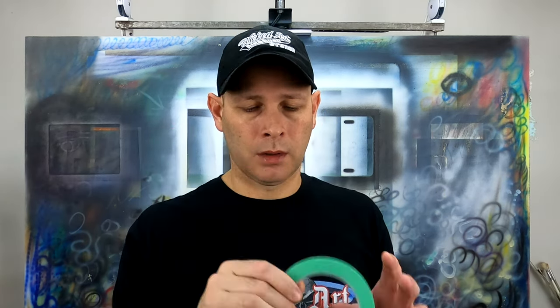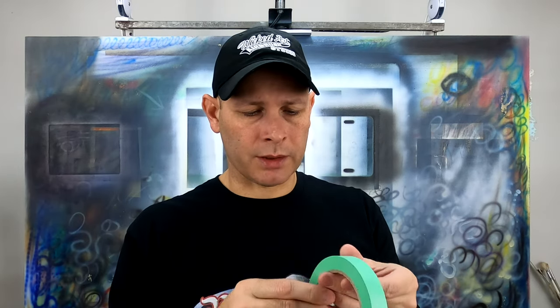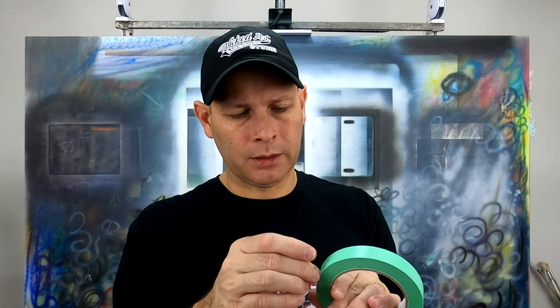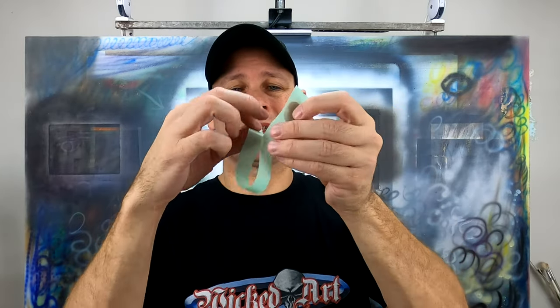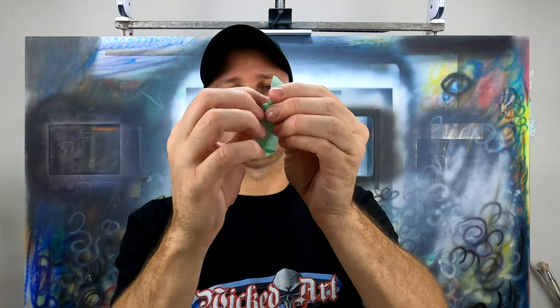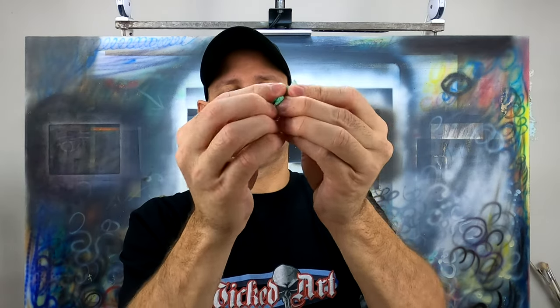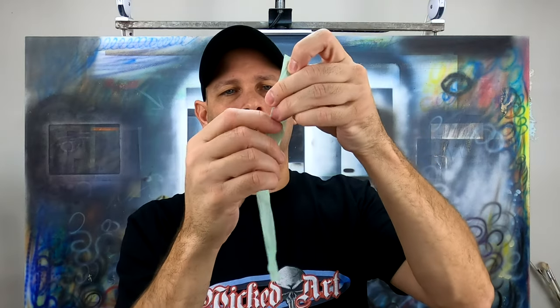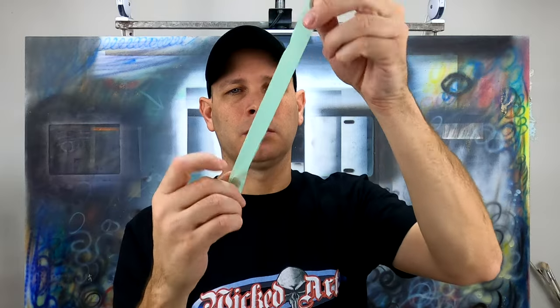I was looking for something better and I think I found it. This is 3M Precision Tape — it's pretty awesome. It's a very light paper tape, not vinyl. One of the cool things about this tape is you can stick it to itself, unstick it, and it's still usable. You can do that many, many times.